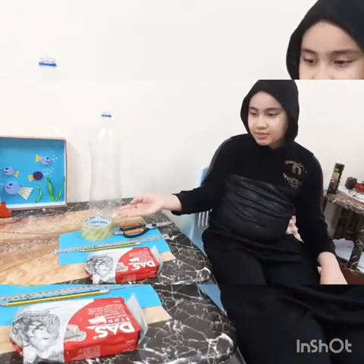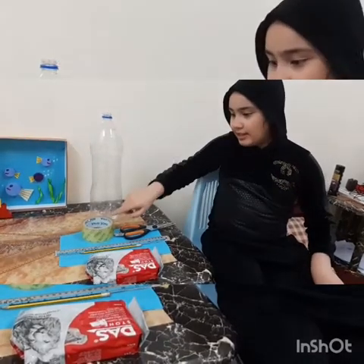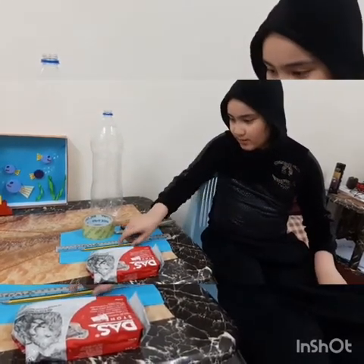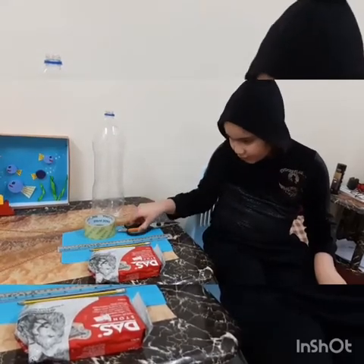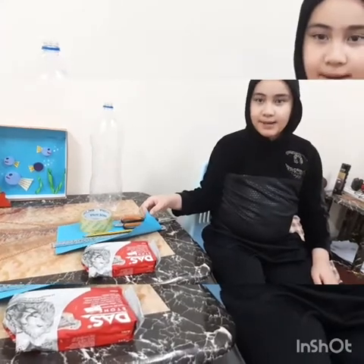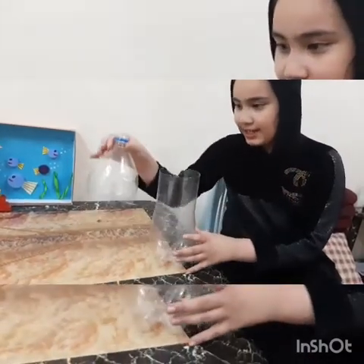Now I will make a rain gauge by using these materials — an empty big bottle, tape, ruler, pencil, scissors, clay, and paper. First cut the bottle here, like this. This is the bottle and this is the funnel part.